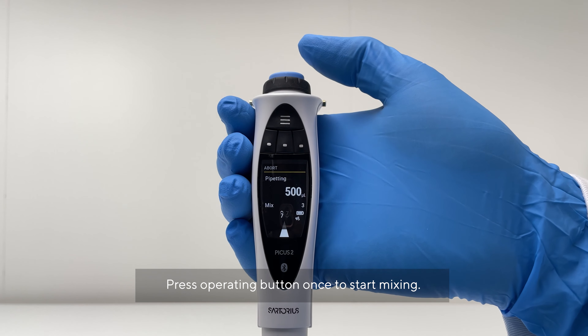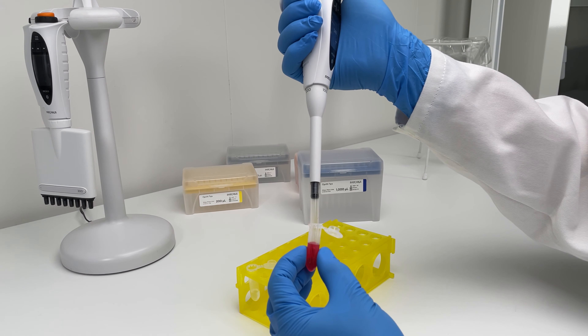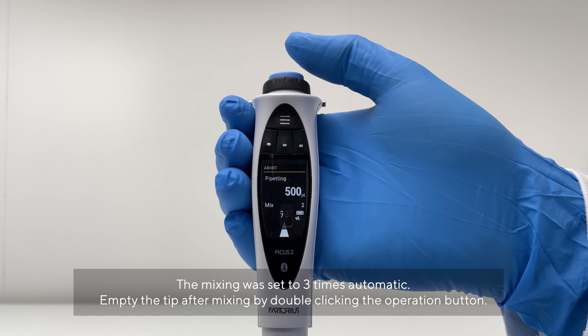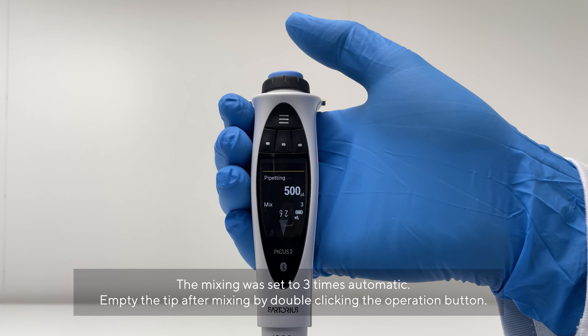Press the Operating button once to start mixing. The mixing was set to three times automatic. Empty the tip after mixing by double-clicking the Operating button.